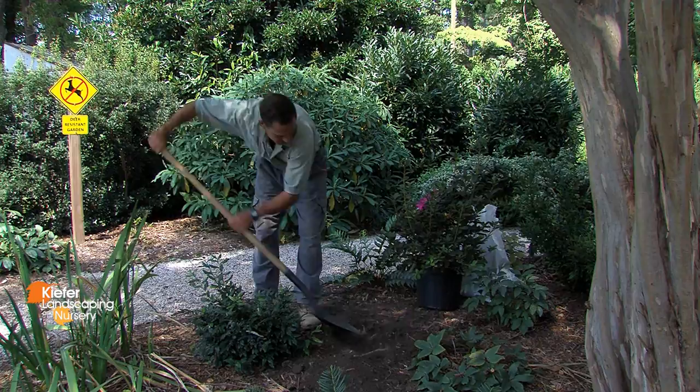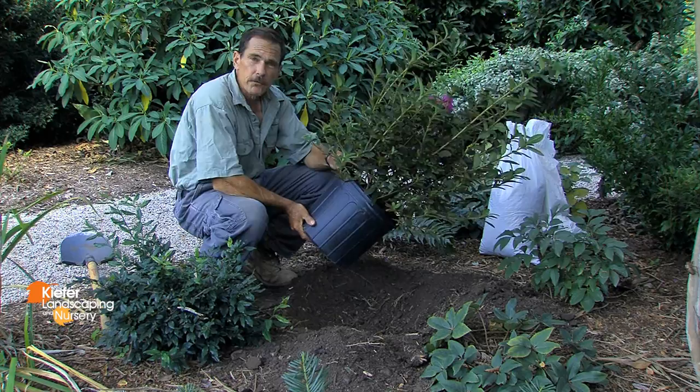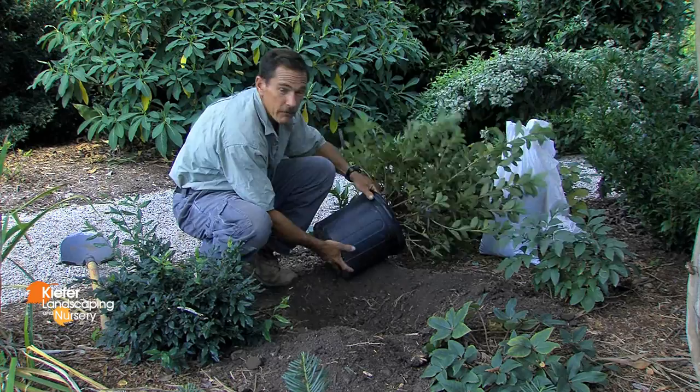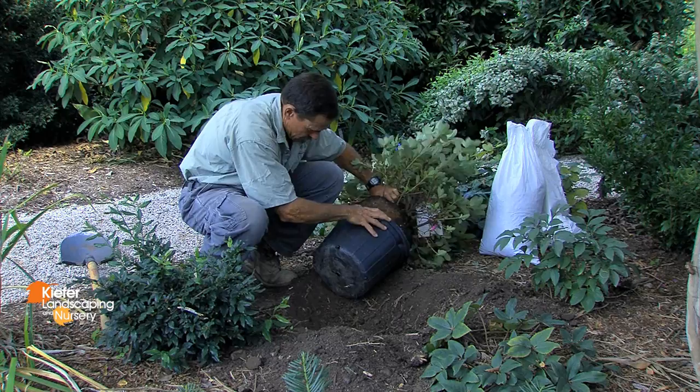This is a three gallon Encore azalea named Autumn Royalty. I'll first want to take it out of the planting container by tapping around the side of the pot and then gently sliding it out of the pot.